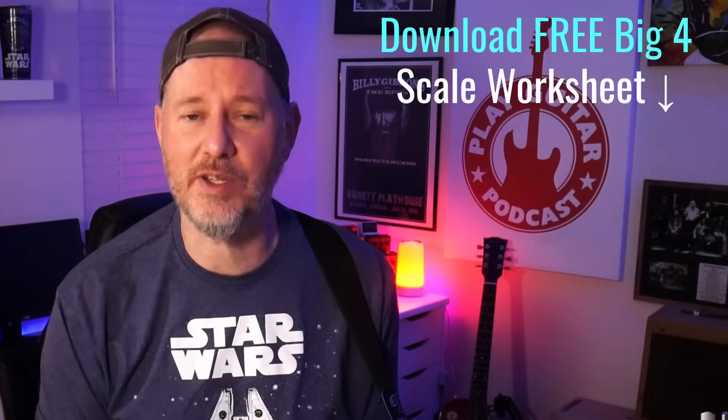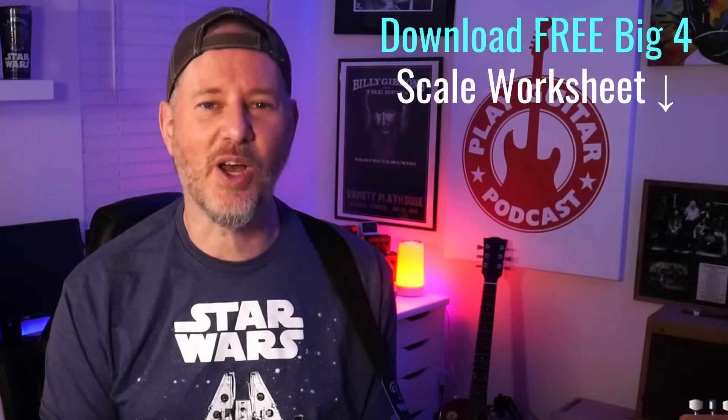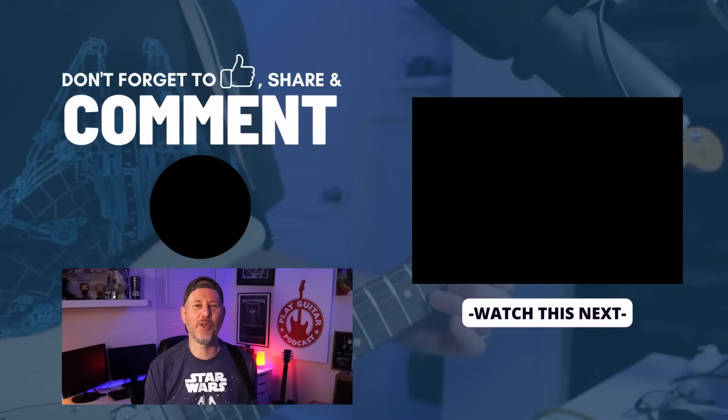Thanks for playing along today. Remember, all my members at Play Guitar Academy get access to everything — the tablature, guitar profiles, and backing tracks for all of these videos. Don't forget to download for free my Big Four scale worksheet — it's going to make everything easier. Let me know what you think in the comments, have a great practice, and I'll see you in the next lick video.